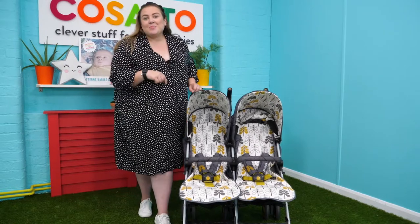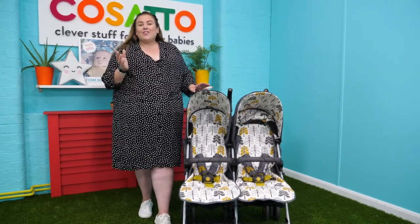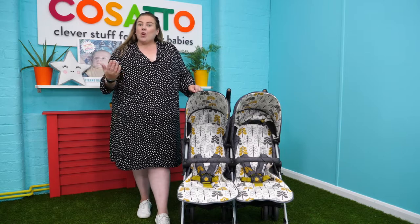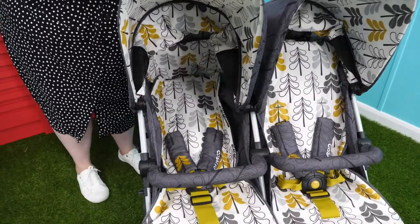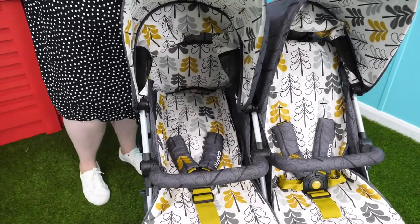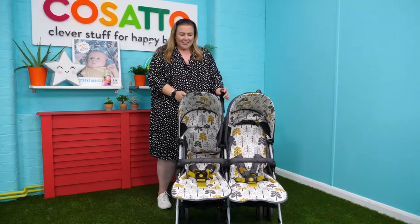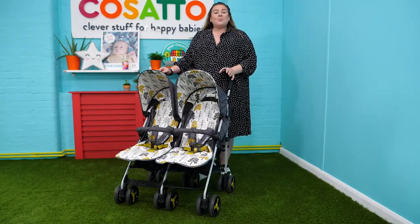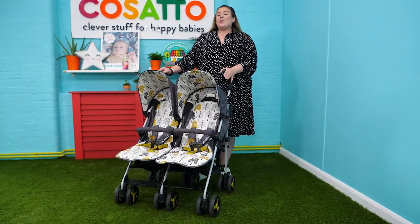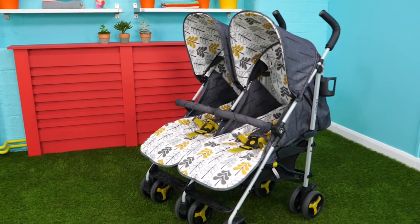Let me show you the independent recline now. It's ideal if you've got one little one asleep and one who wants to sit upright. It just pulls back like so and lies completely flat whilst the other one can sit up. Not only is this product easy to use, it is also lightweight and weighs only 13 kilograms for the full unit with all of the fabrics.